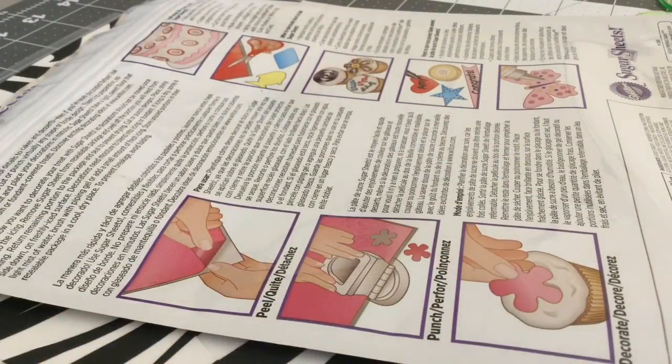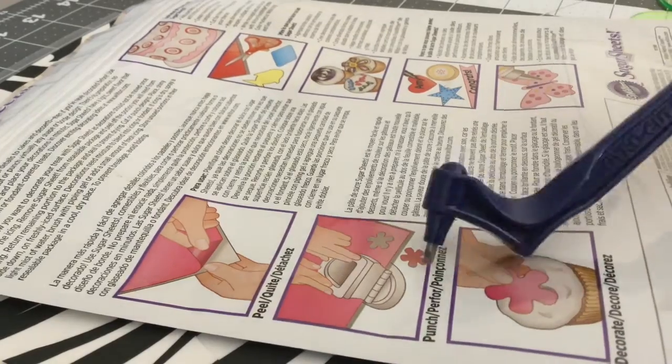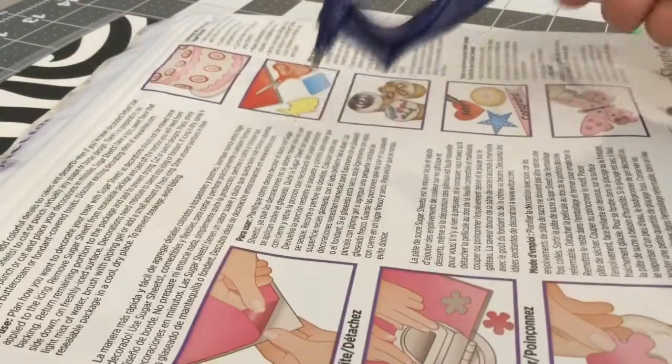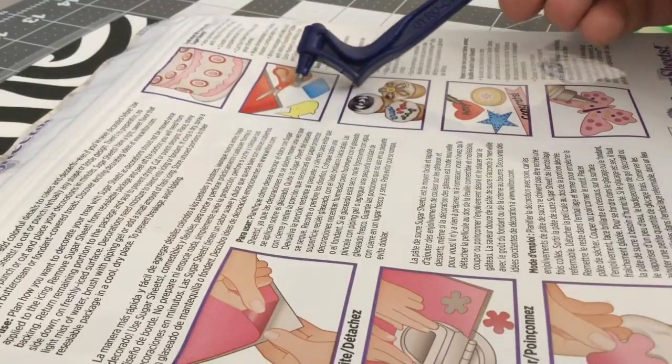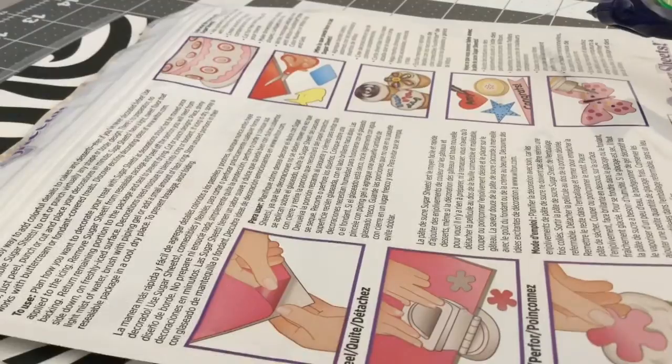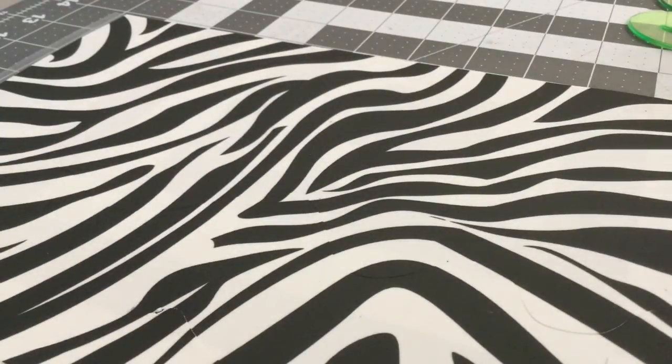Here's the back of the packaging. They suggest you use this little punch-out thing, and over here you can see they're even using scissors to cut out various shapes. Now I'm going to show you how you can use the gyrocut to cut the sugar sheets out.